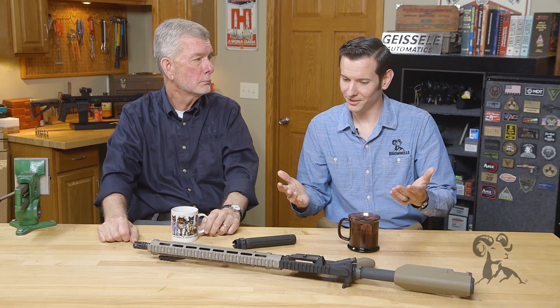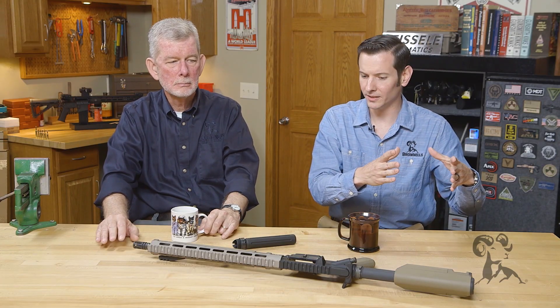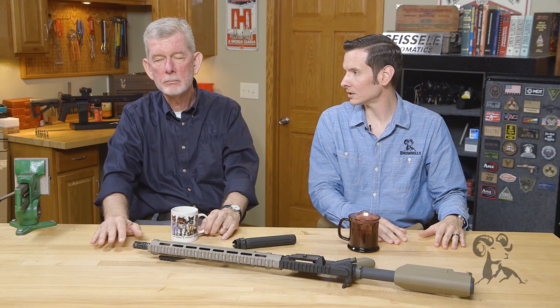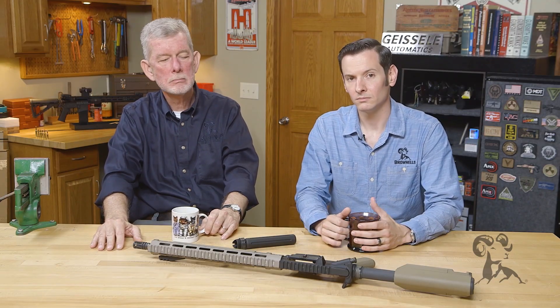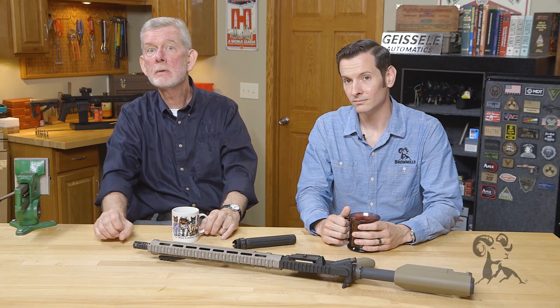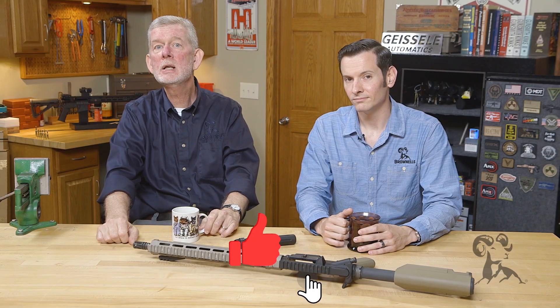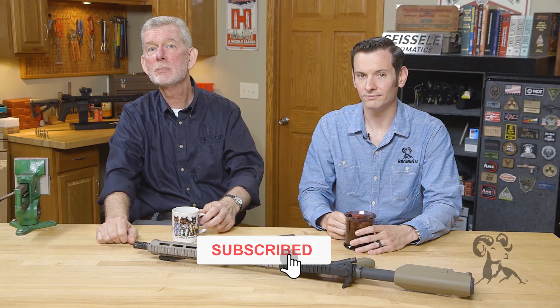So the myth: for range guns, plausible. For duty guns, busted. Military and police — stake them. We hope you enjoyed this edition. If you have any thoughts on this matter, if you stake yours or refuse to stake yours, leave us a comment — we'd like to hear from you. Thanks for watching, and we'll see you next time with another edition of Smith Busters.